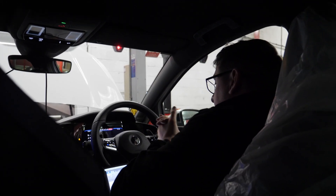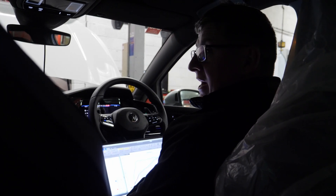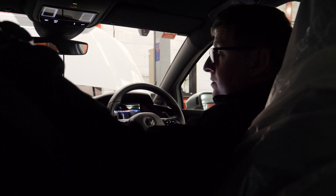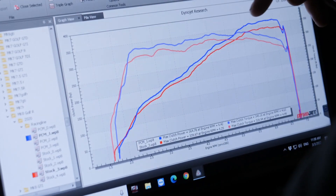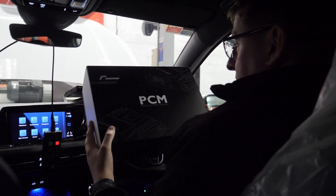PCM runs are done and we have made 364 horsepower and 345 foot-pounds of torque. Racing Line advertised 360 PS on this, so we've made approximately 368 PS — higher than what is quoted. It's doing exactly what it's been intended to do. Delta gains are visible all the way through the rev band, so it's making power throughout.